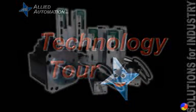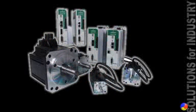Welcome. In this video, we're discussing the Emerson servo system. This Epsilon EP family of products consists of a base drive, an indexing drive, and a fully programmable version.